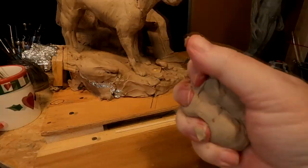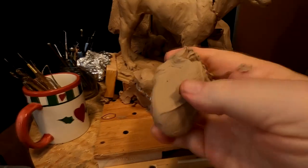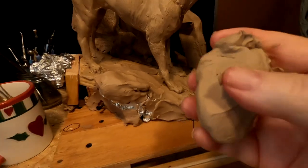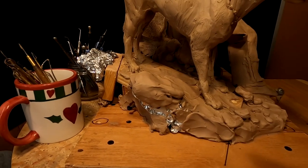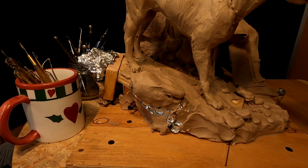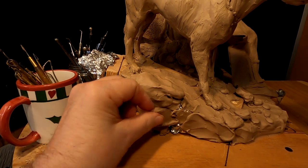I found a piece that actually works pretty good in my hand, and I'm going to start applying it to the piece.